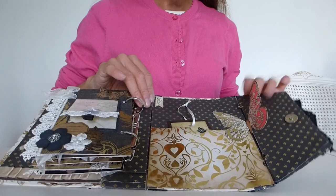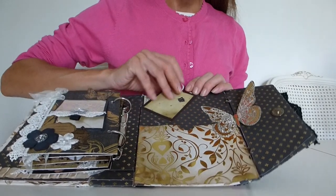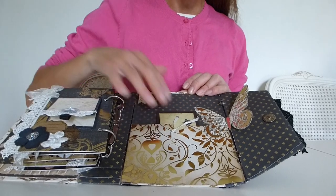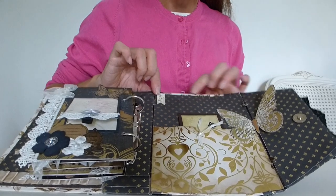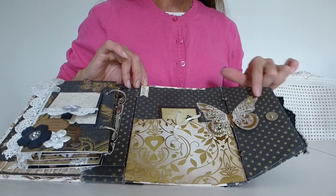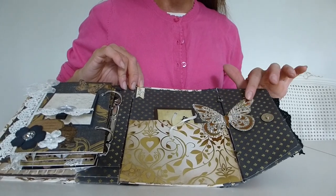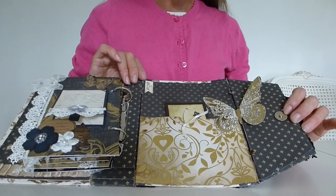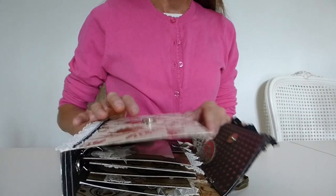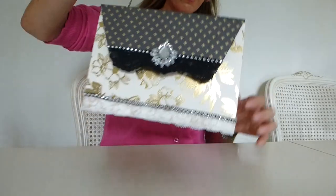On the back cover I've finished it off with a large pocket on the bottom where you can slot in additional photos, tickets, or anything like that. There's a tag that can go in there, a little flag saying 'love' that I've inked up, and a beautiful butterfly - I think it might be a Kanban butterfly - inked to look aged. Then there's a magnetic clasp to actually close the album. When you shut it, it just closes neatly, and the whole thing can be picked up by the handles.